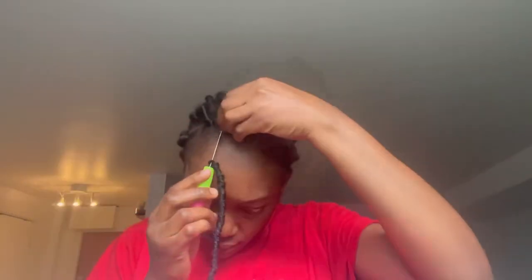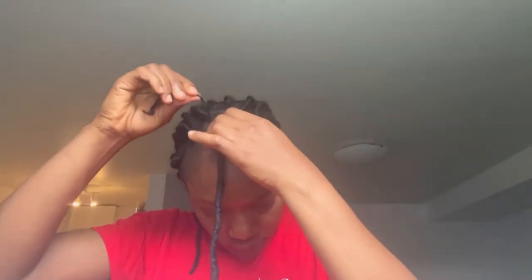This whole hairstyle took me about four hours. I started on the evening of a Friday after work to do the foundation, and then the next day I did the installation of the crochet — you can see I changed my clothes. It took approximately four hours to complete. It's not so full, not so scanty, just a perfect volume of hair on me. It's light, not heavy. I love it. It's way easier than I thought.